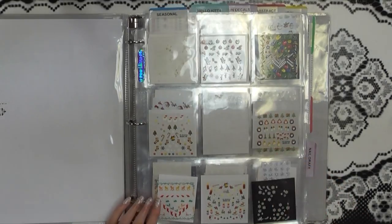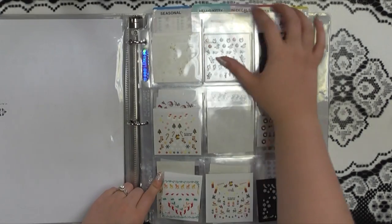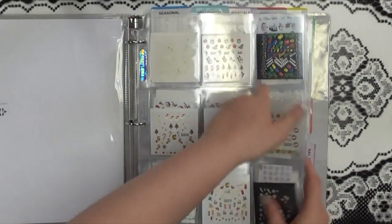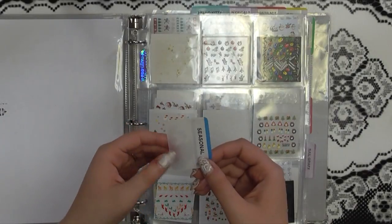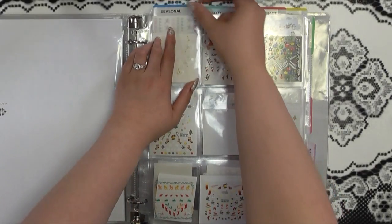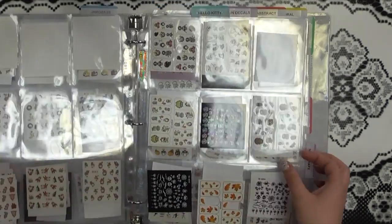I have all my little tabs here, and currently I have them listed as seasonal, Hello Kitty, fun decals, abstract floral, and then along the sides I have stars and hearts, NHL, and nail graphics. All these labels are sticky notes — you can get them in little packs and label them with a label maker. They're really nice because they're repositionable, so you can put them exactly where you want without overlapping.